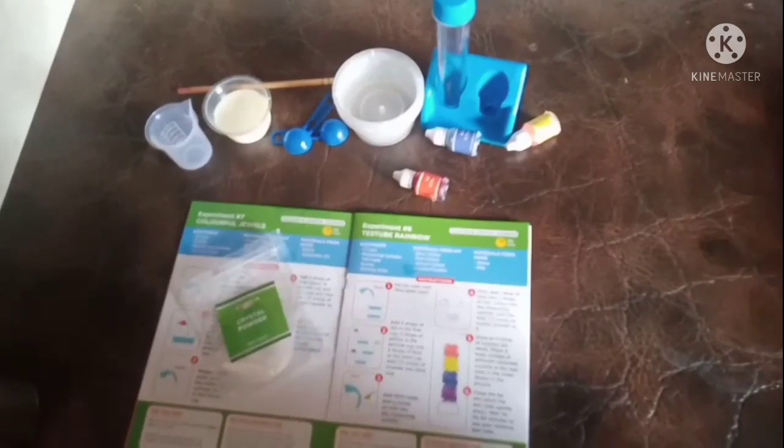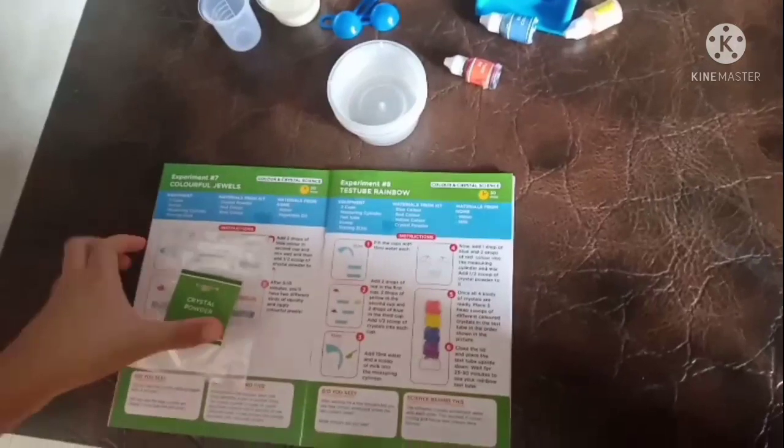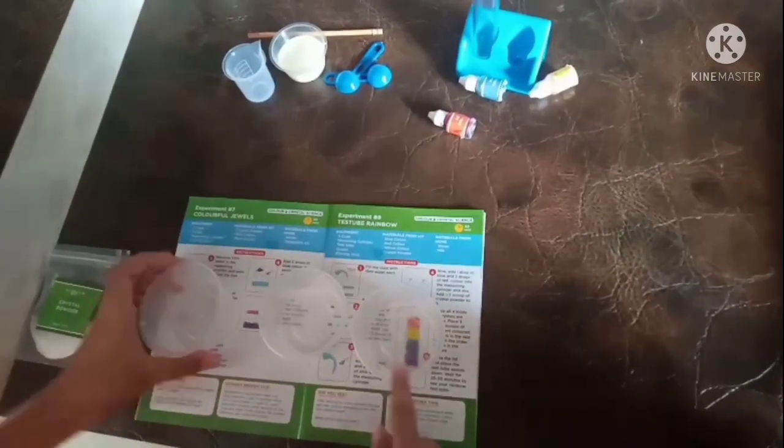Now we are going to start the experiment. To make the crystals, we need this crystal powder, which we will get in that kit. First, we need three cups and 15 milliliters of water in all three cups.